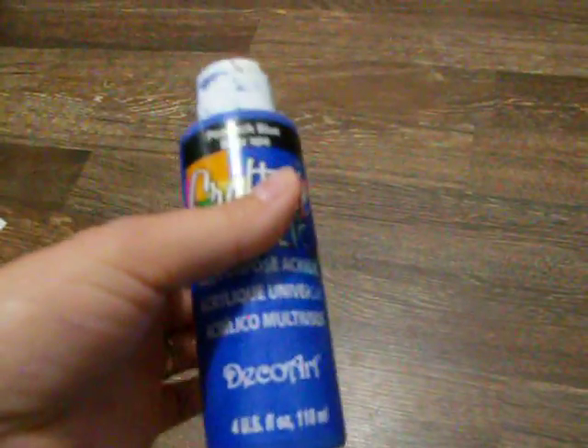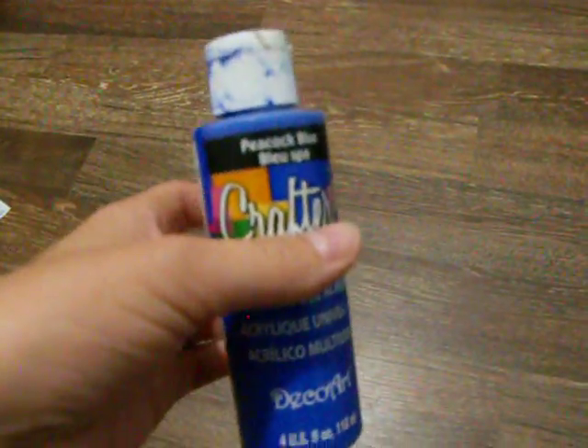Whenever my girls use these squeeze bottles of really liquidy paint, they need something to squeeze it into. Those little white plastic paint palette things where you can squeeze them in and mix it — we've never bought any of those. I didn't even know that they existed when we first started homeschooling.